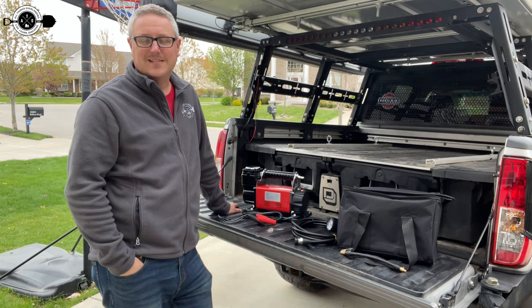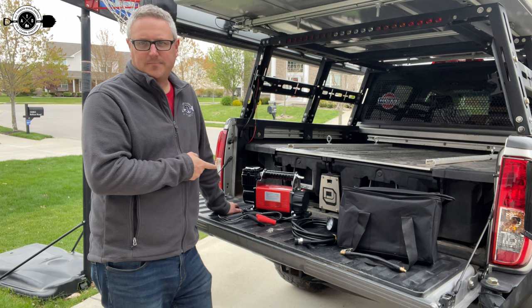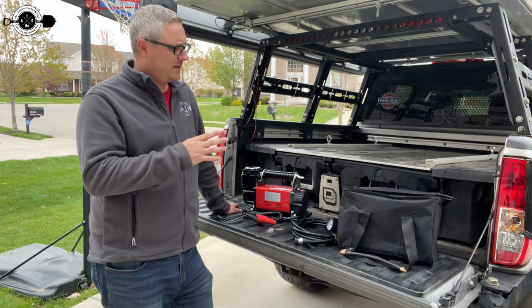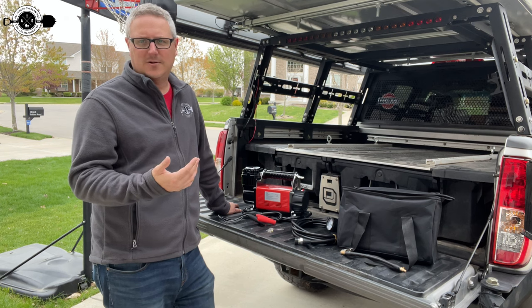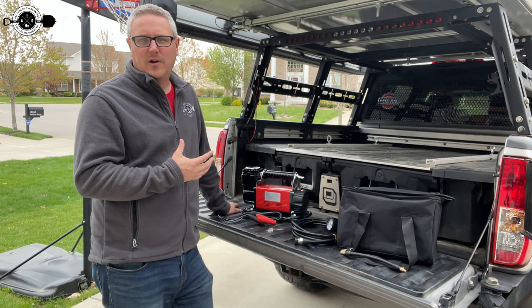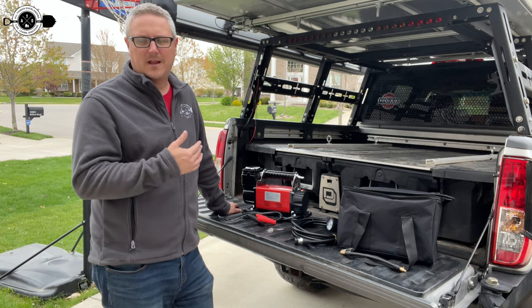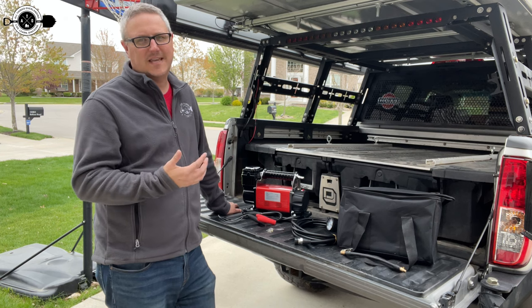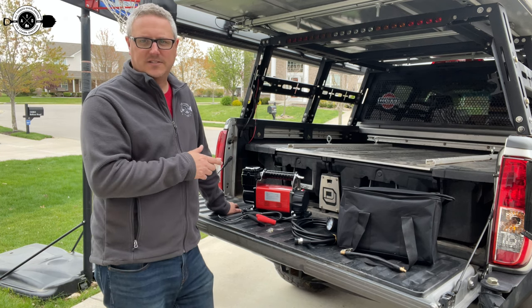Hey there, Fletch from All Things Overlanding here. Today I'm going to be talking about my new Gobeji air compressor. This thing puts out a ton of air. It's really inexpensive and very comparable to like an ARB or any of those type of things from an airflow standpoint. The reason I had to upgrade my air compressors: I was running a VIAIR 88P before, which was a great compressor, but I'm on 35-inch tires now and it was just taking too long to air up the tires. So I wanted to get something with a lot more output — that's why I picked this up.